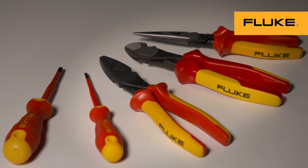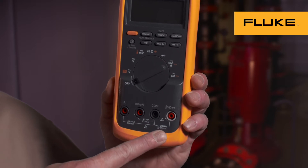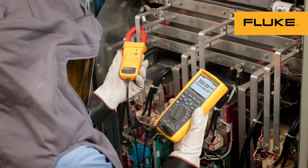To ensure your tools are safe, test tools should be visually inspected frequently to detect damage and ensure proper operation. Make sure your meter is rated for the kind of work you're doing, and check every time that your tools and leads meet or exceed the CAT rating you're working in.